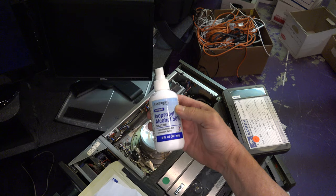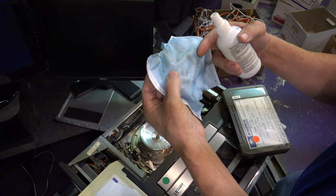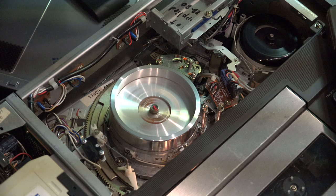Contrary to what people say, you can use isopropyl alcohol and one of your masks that you used for COVID. The fibers don't come off, so they're pretty good to clean with. You're going to get a deep cleaning into the grooves here to get all of the oxidation out. You can see the head spinning here and there are about 12 grooves in that head on the side.